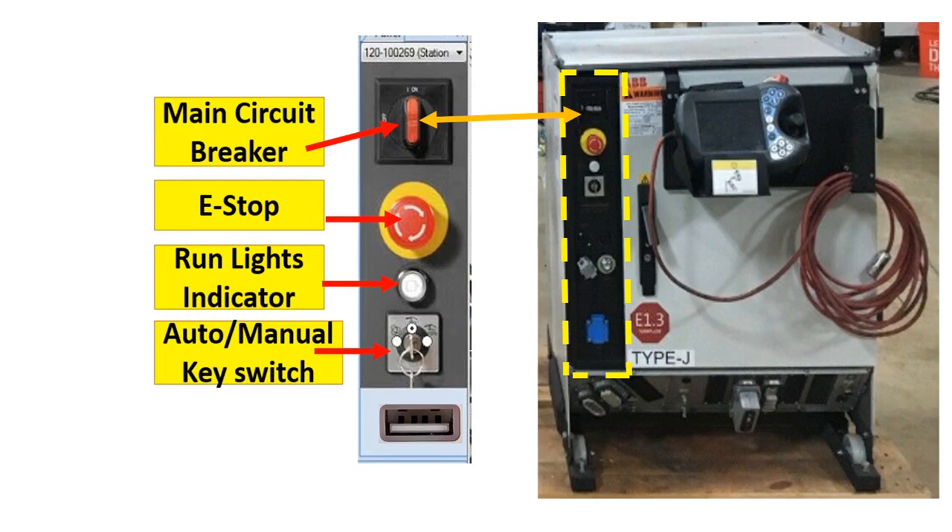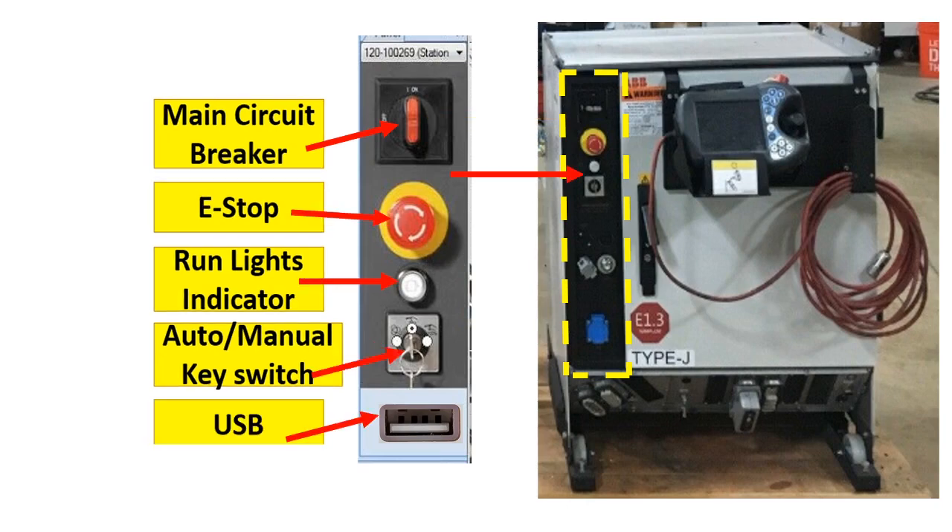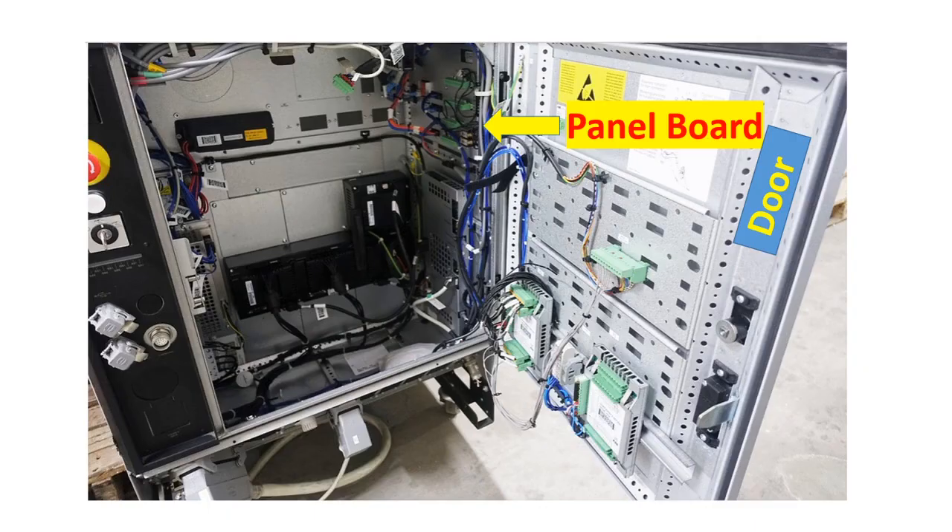The auto/manual key switch is also present. The main difference is that when you are in manual or state mode, the maximum speed is 250 mm per second. For auto, the speed has no limit. But mostly, the manual speed is 10% of the production speed, and the production or auto speed is 2,500 to 3,000 mm per second. We also use USB for backup and restore. We do backups every month or whenever you make changes to the robot in order to stay updated.